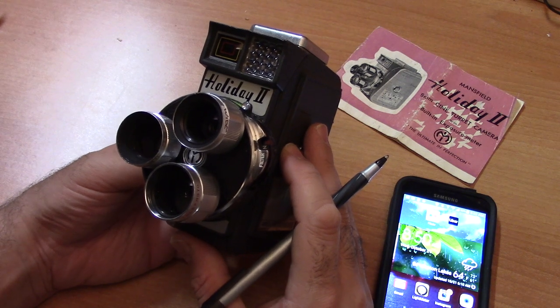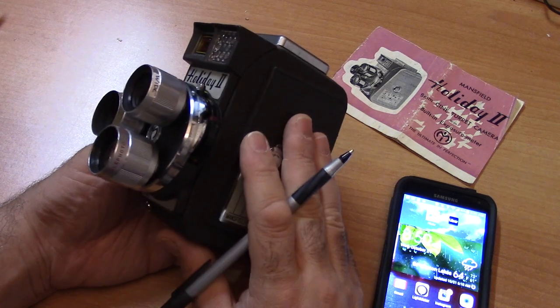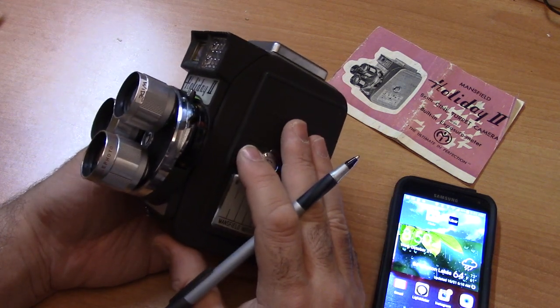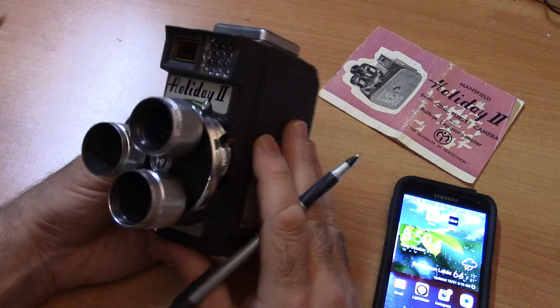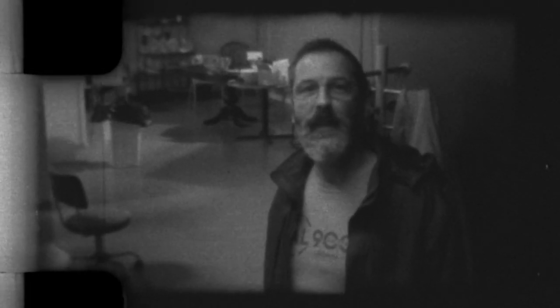You can reach me at michael@filmphotographyproject.com. It's been a real pleasure. The FPP stocks new, fresh double-eight film so we can get these great cameras back into action shooting movies. See you soon.